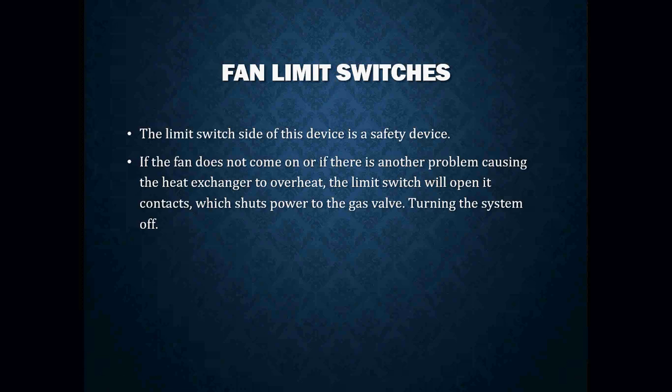The limit side of the device is the safety. This is what we use to shut the burner off in the event of an unsafe situation. If the fan does not come on for whatever reason, or there are other problems causing the heat exchanger to overheat, we want that limit switch to open the contacts, which shuts off power to your gas valve or burner. It will remain off until that furnace cools off or is serviced.